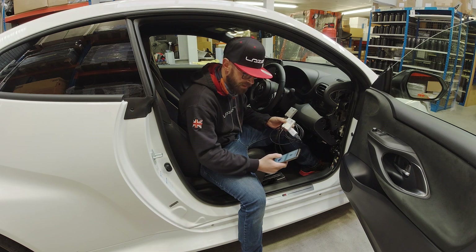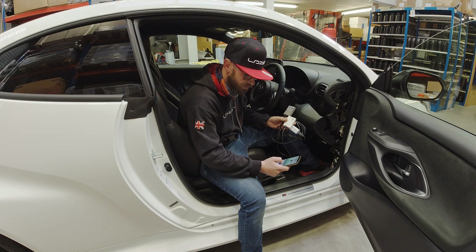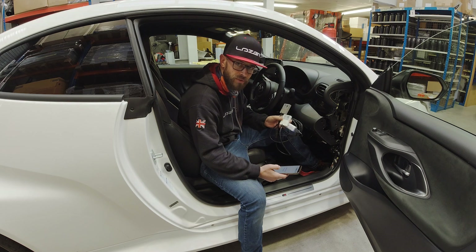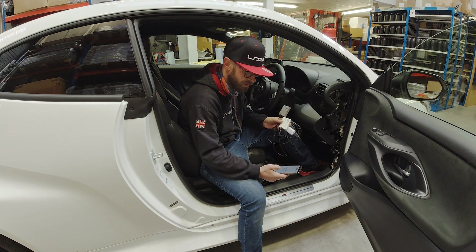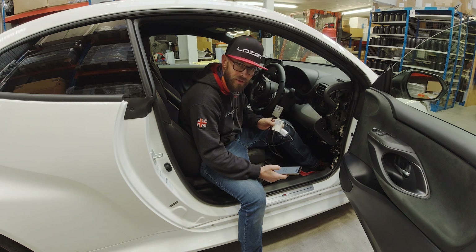Once it's connected, you'll then need to click 'Check for Updates' and it will see if there are any updates available. On this one there is, so we'll just click 'Update Product'. It will fetch the firmware and update, and when it gets to 100% you will be ready to go and install your CANmate back into the vehicle, knowing that the software that's been downloaded will work with your vehicle first time.